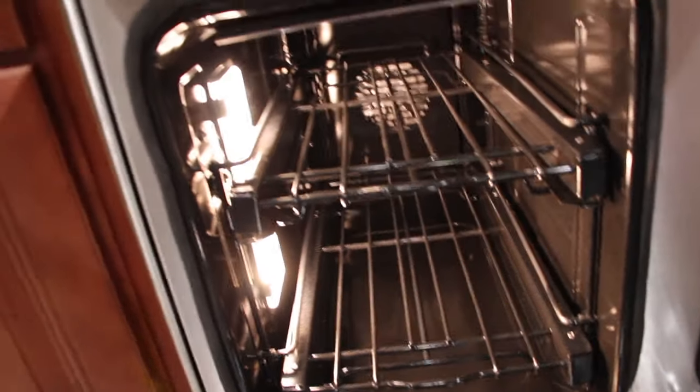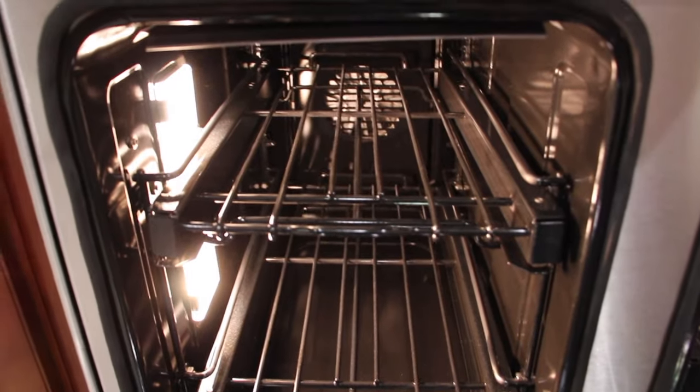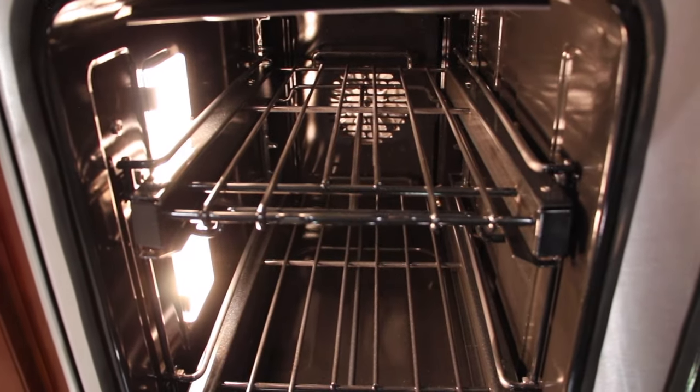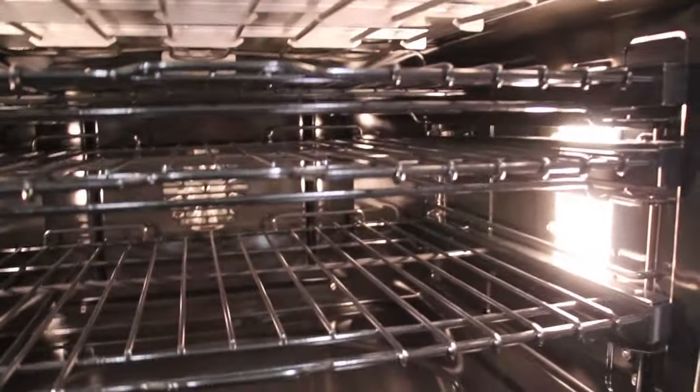Here is inside the smaller oven. These ovens are also air fryers, so this is the smaller oven. And here is the larger oven.